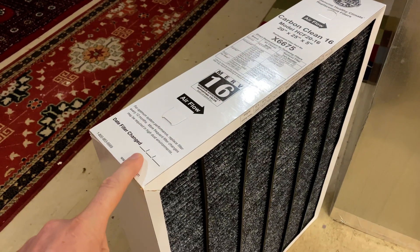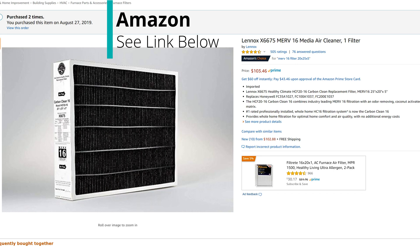Hey everybody, this is Dave Dugdale. These type of air filters are really expensive. So one of the main questions I have is: do I need to change this MERV 16 filter once a year like they recommend?